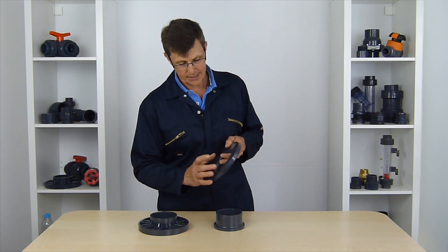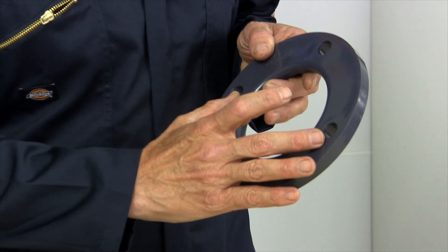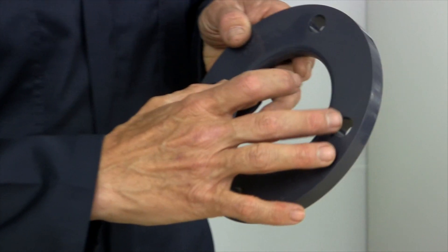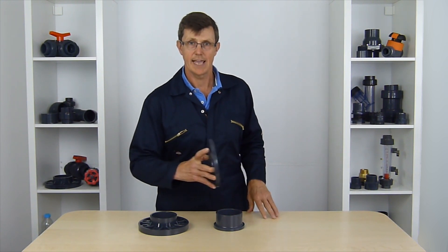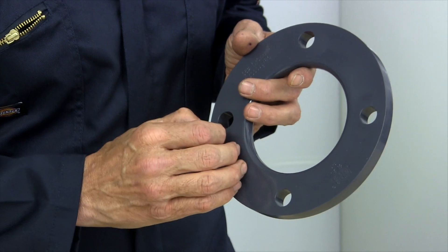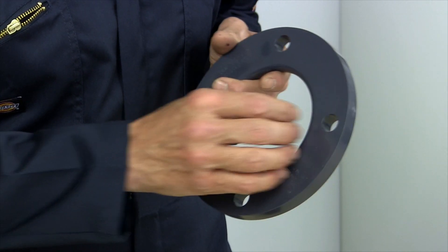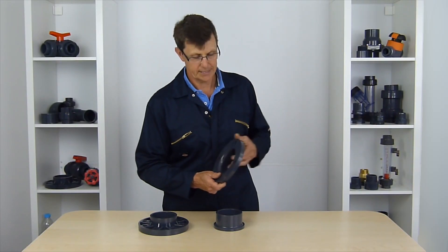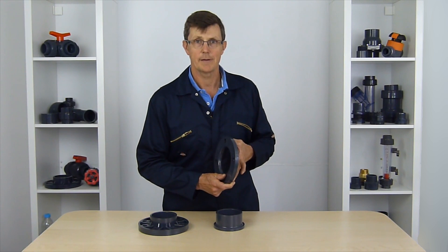The difference is that the PCD on those flanges is going to be different. So if you try and marry up a PN10 flange like this with an ASA flange, the ASA holes are going to be slightly different — they might be slightly closer or slightly further apart. That means when you marry the two flanges up, the holes aren't going to line up at all, and you're not going to be able to bolt it together.